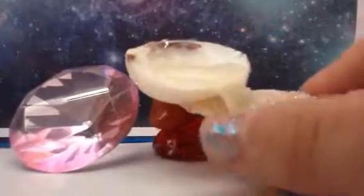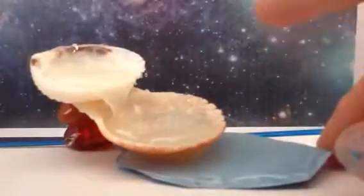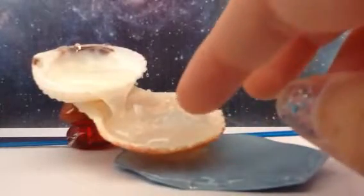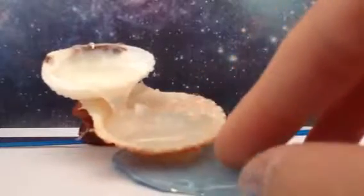Basically what it is: I placed two shells here, and then for a stand I just got some rocks. Then I put some hot glue on a piece of paper, let that dry, cut it out. As you can see on the bottom, it's blue so it looks like water.